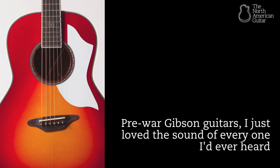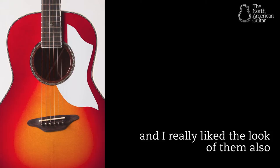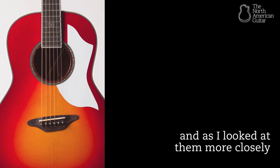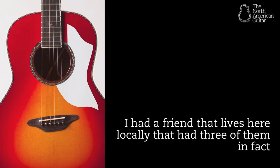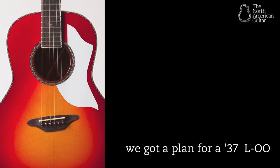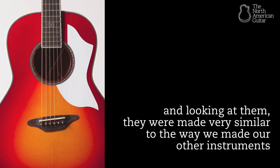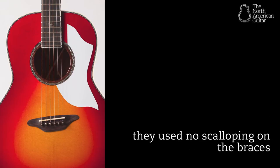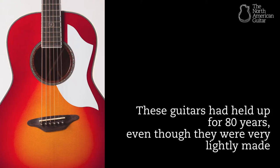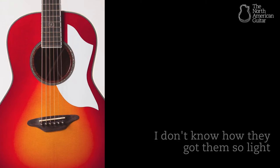Pre-war Gibson guitars — I just love the sound of every one I'd ever heard, and I really like the look of them also. They kind of fit what we were doing: they're smaller body guitars, they had a great sound. I had a friend locally that had three of them, made in the 30s, and he loaned them to me. We got a plan for a '37 L double-O, and looking at them they were made very similarly to the way we made our other instruments — they used no scalloping on the braces, parabolic brace carving. These guitars had held up for 80 years even though they were very lightly made.